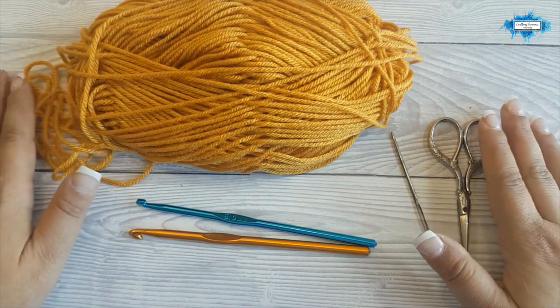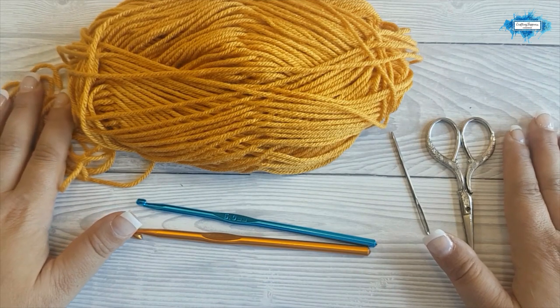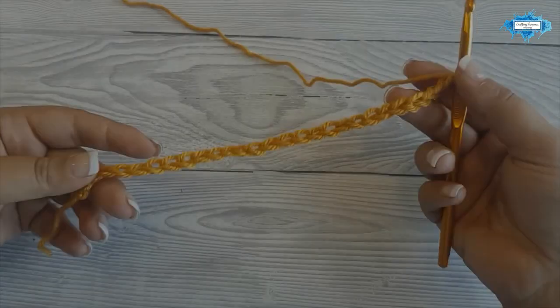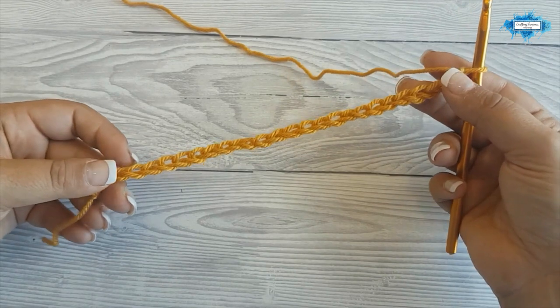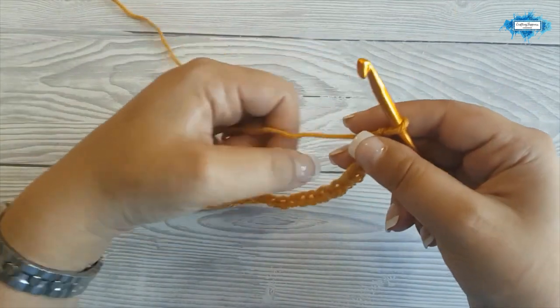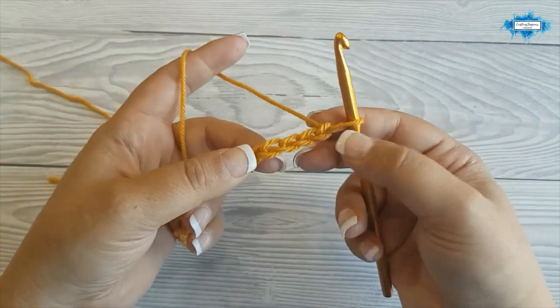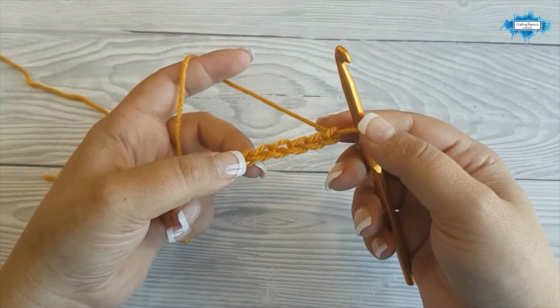For my sample I am going to chain 27 chains. For your blanket you will need 113 chains. This is my starting chain of 27. Chain your 113 and let's start with the first row.